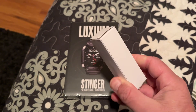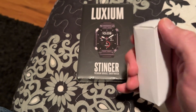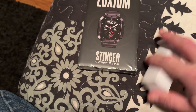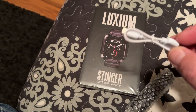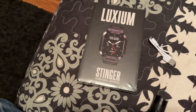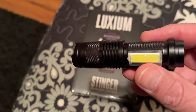I'm assuming this is the free Luxium torch flashlight they said they were sending. Let's take a peek at that — and there's a little six-inch charging cable.